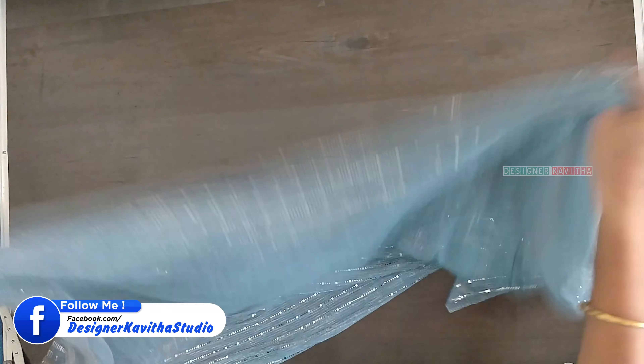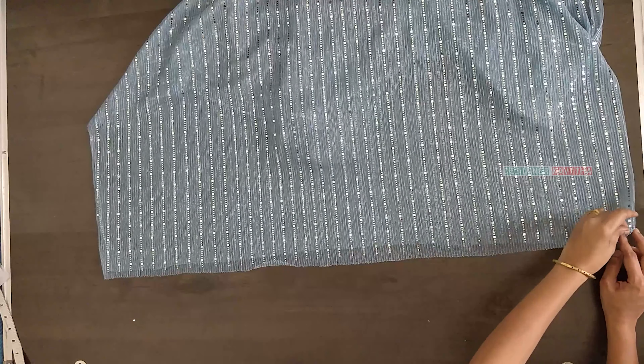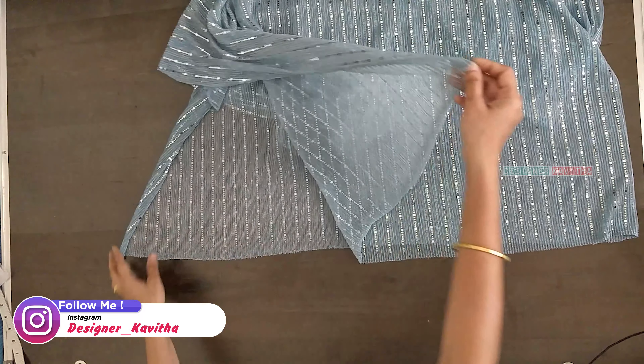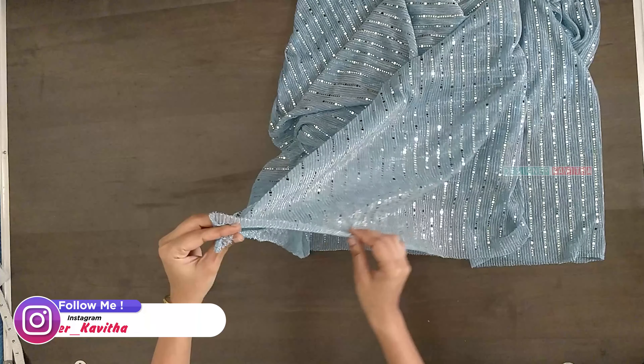We will fold it. This is 2 meters of fabric. This is the folding side. This is the open side. These are the edges.